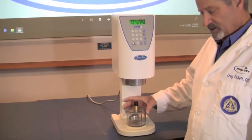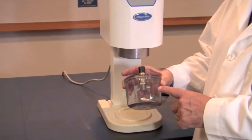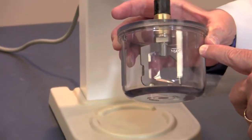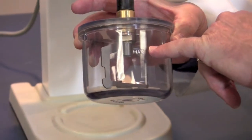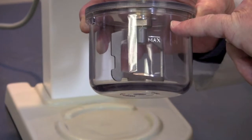Many times in our rush as technicians to get a lot done, we put a little too much inside one of these mixing bowls. There is a max fill line — this is a powder line — on every bowl and we shouldn't extend beyond that.